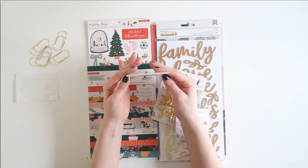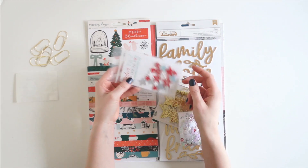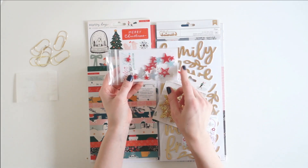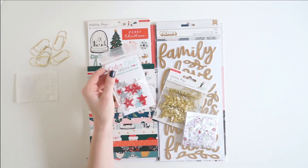The next thing I got are these acrylic pieces from ColorCast Designs — a bunch of acrylic stars. Some of them are filled in and some are just an outline, and I love these colors. Super excited about these.